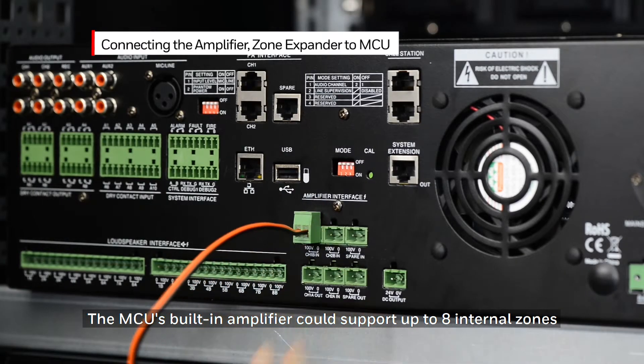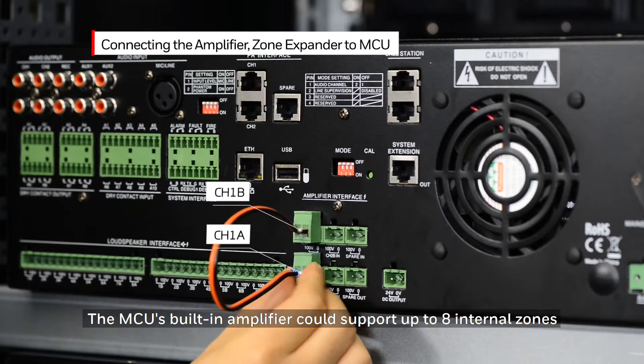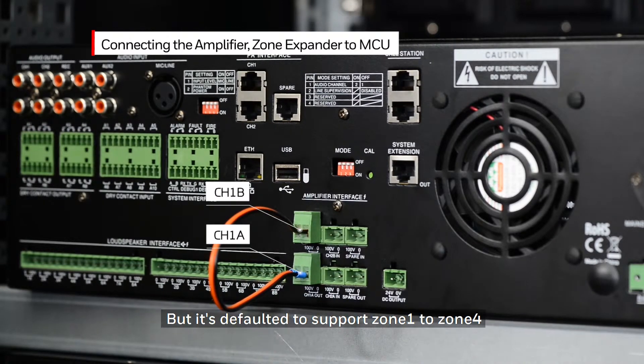The MCU's built-in amplifier can support up to eight internal zones. The default is set to support zone one to zone four. If there are more than four zones, it is required to connect channel 1A to channel 1B in parallel to enable zone 5 to zone 8.